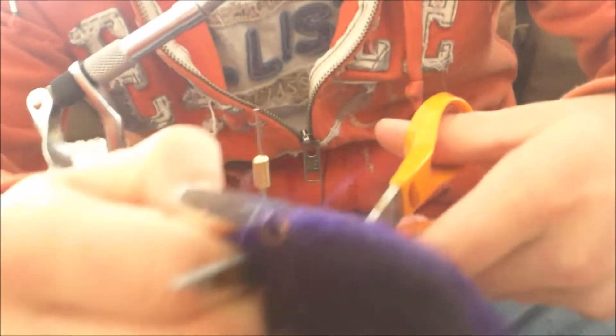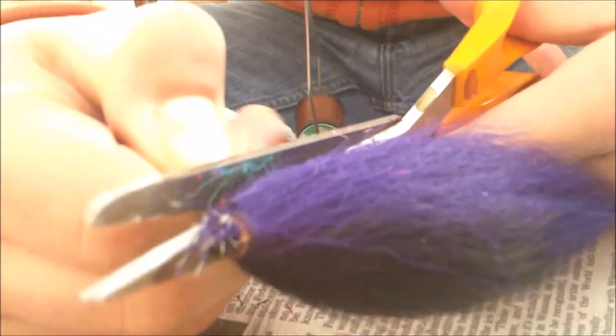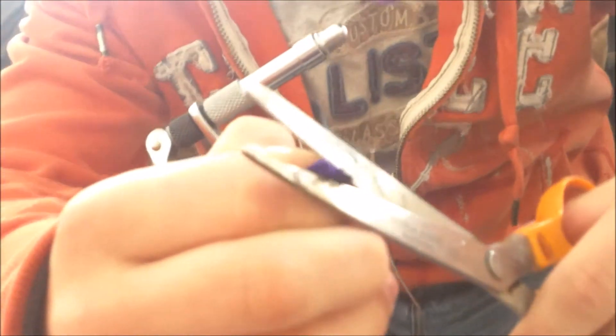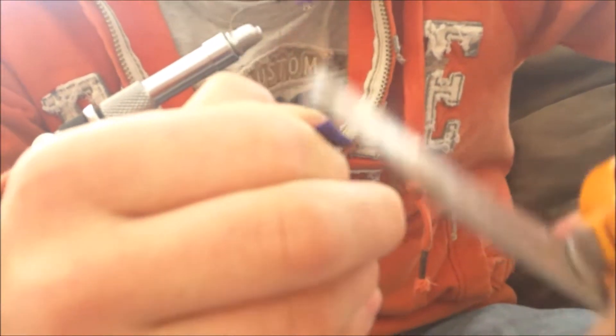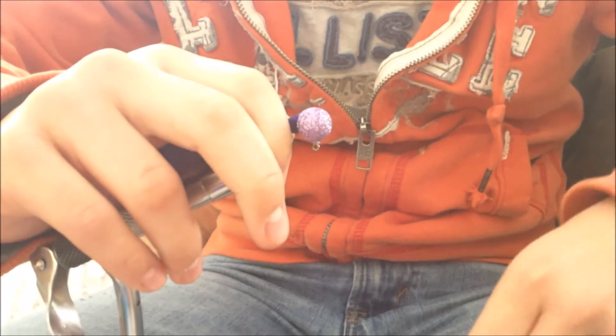I've also learned: have a good sharp pair of scissors. Square that up, put it on the back, and then kind of push it around. The first couple wraps are going to be nice and loose just to secure that string on there.